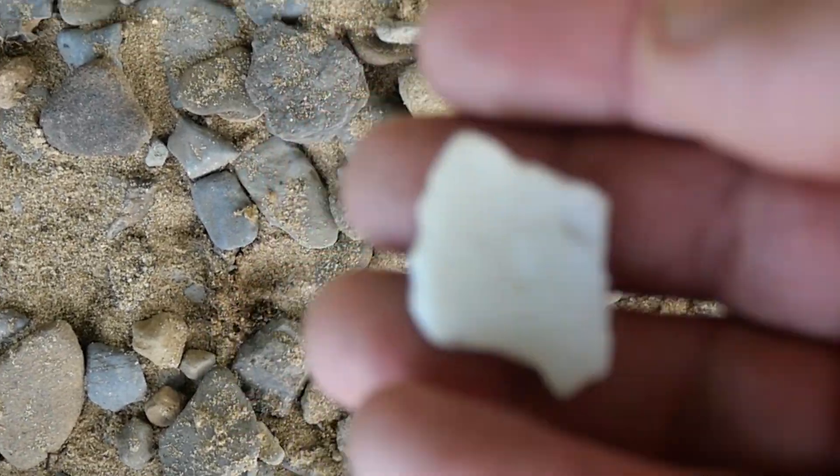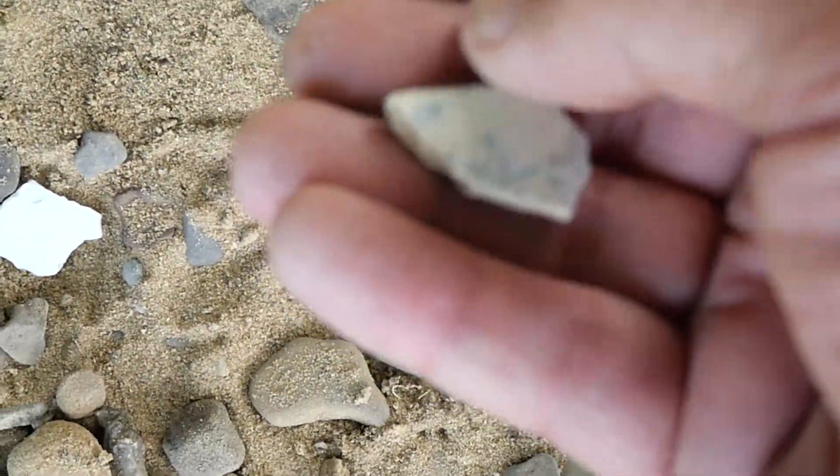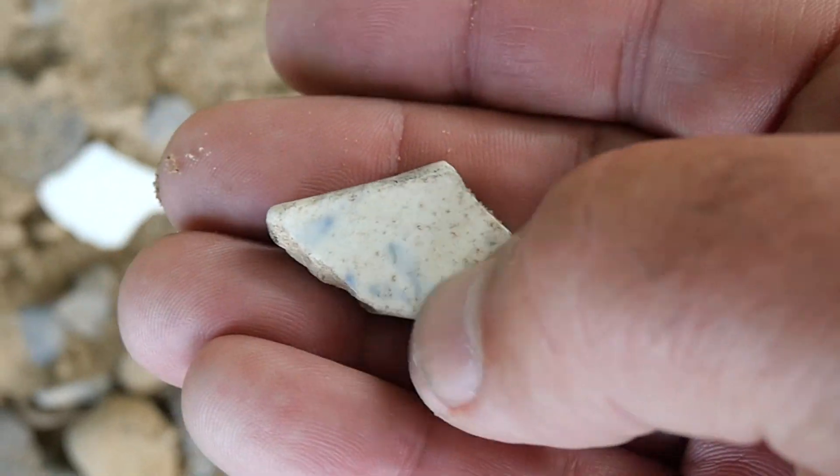A chunk of milk glass, and a bit with some blue on. And I think that's Asiatic, just going off them leaves there.